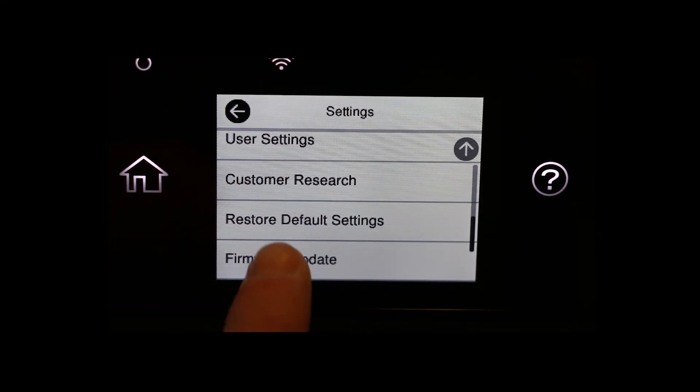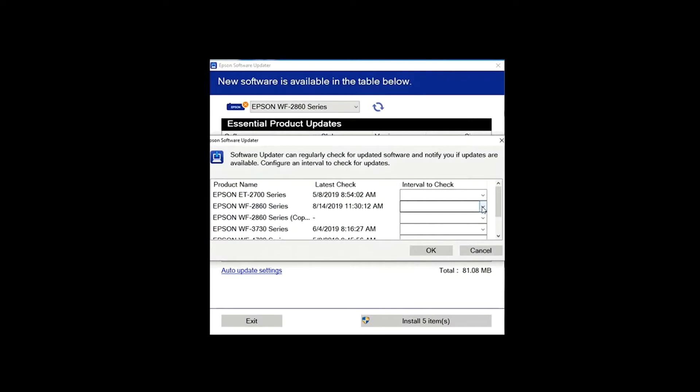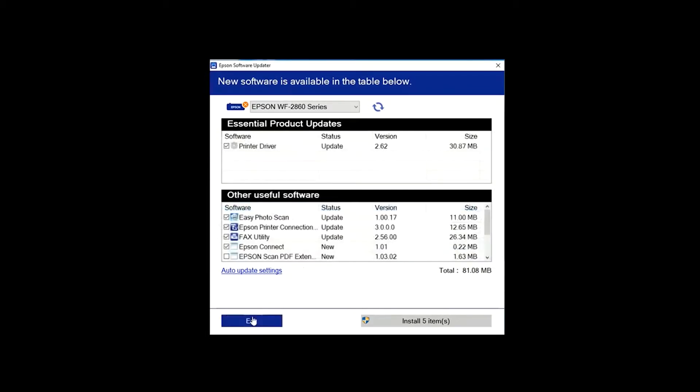Hi, this is Eric from LD Products and in this video I'll be showing you how to turn off the firmware updates on your Epson printer. There are two simple steps. First, I'll show you how to turn off the firmware notifications on your printer display screen, and then I'll show you how to use the Epson Software Updater to disable the firmware updates from downloading to your printer. We recommend doing both so you can keep printing with your compatible cartridges uninterrupted.